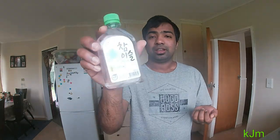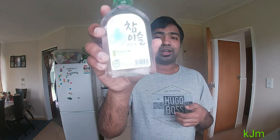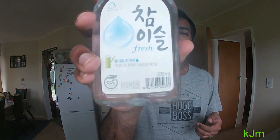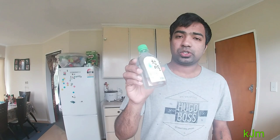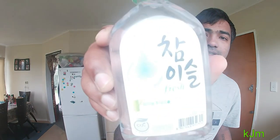If you guys know Korean, let me know what this says. I'm going to try it now and I'll show you the bottle once more so you can see. Let me pour a little bit of soju. Here we go, guys — annyeonghaseyo, cheers!